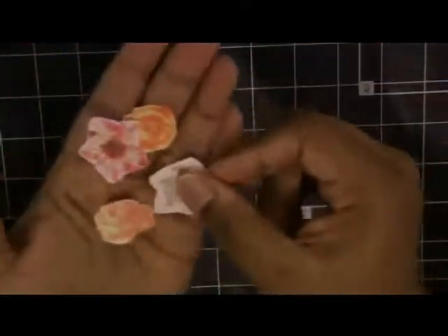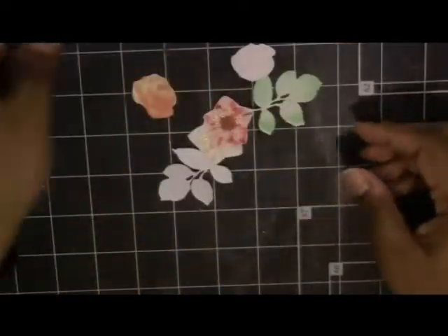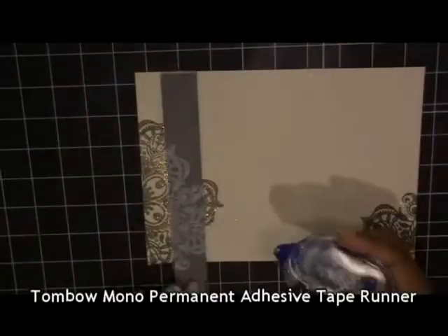These are the two sets from the Hellebore Builder set, and there are my leaf images. These are my elements, as I call them, that I'm going to be adding to the inside.